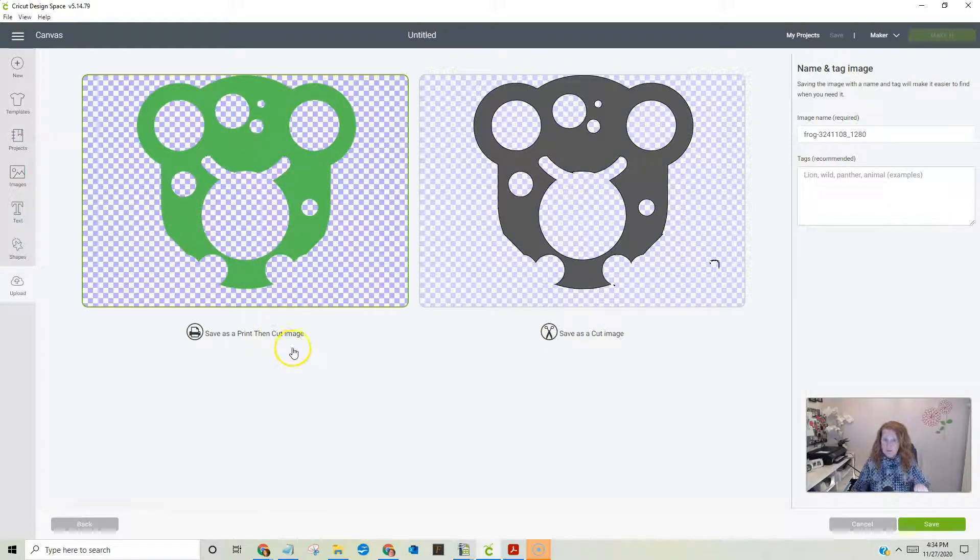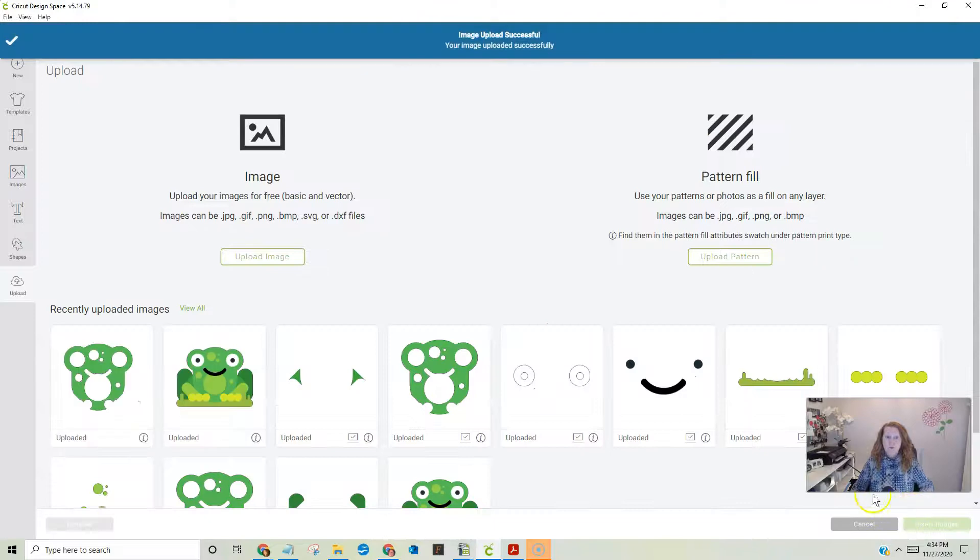Go down here to continue, save it once again as a print-then-cut, and name this 'frog2 body' so you'll know what it is. The reason this saves you is when we get everything back on the canvas, over on the layers panel it's going to be numbered and labeled — so I'll know that this is the body.